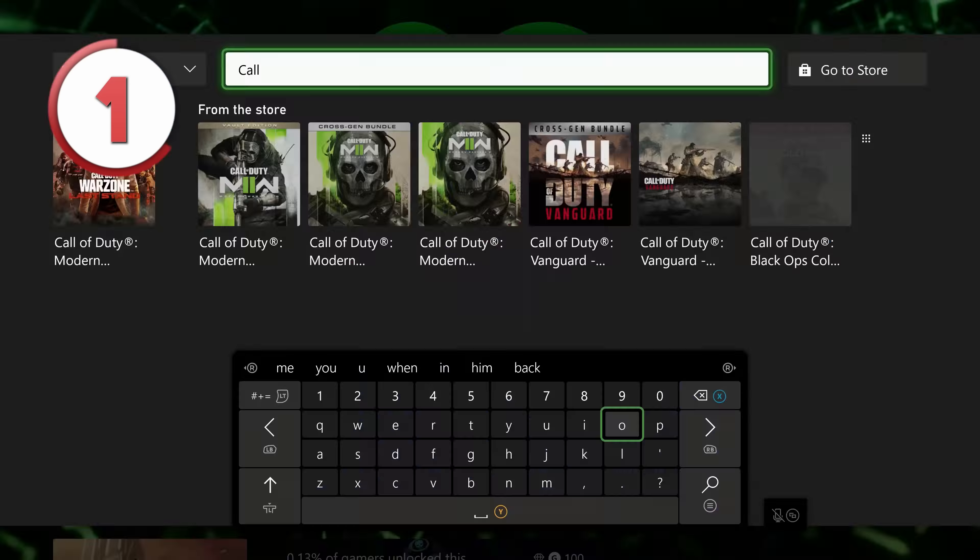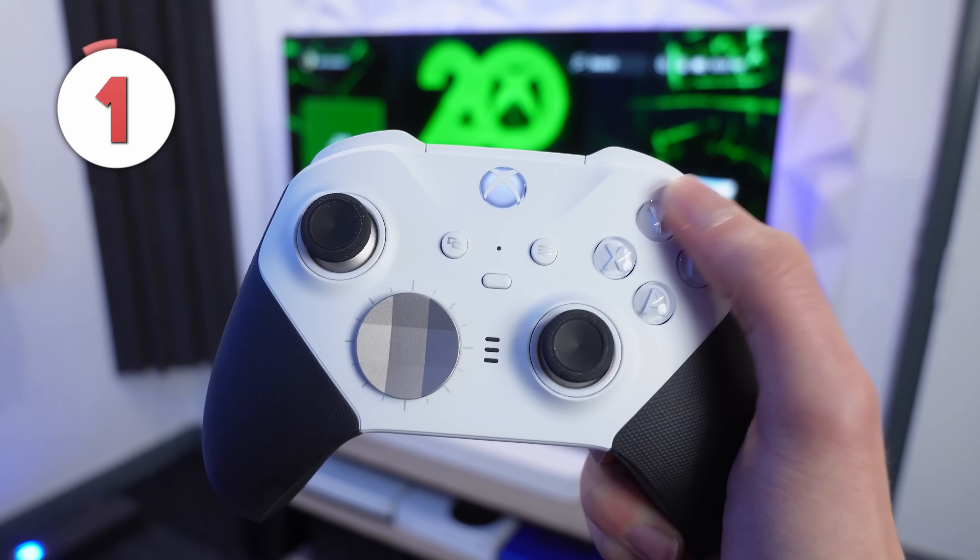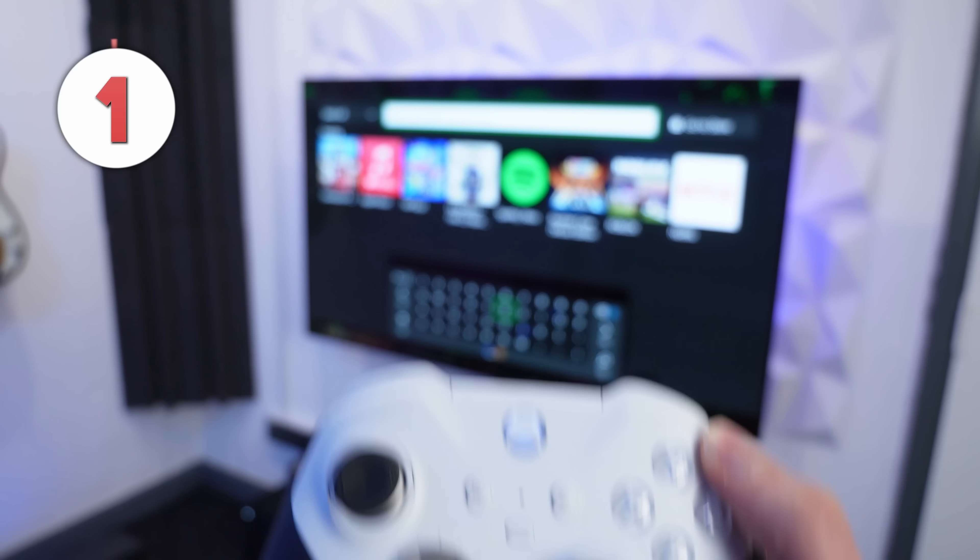The major features are the new search bar and also the quick settings. Both of these are located in the top right corner of your screen, and you can scroll up to the search bar or just use the shortcut Y on your controller to open it straight away.